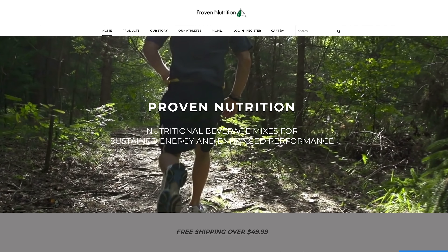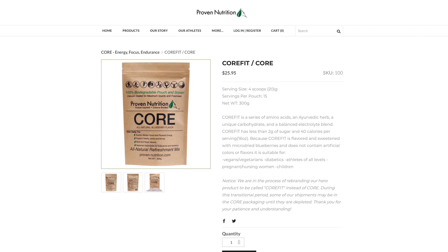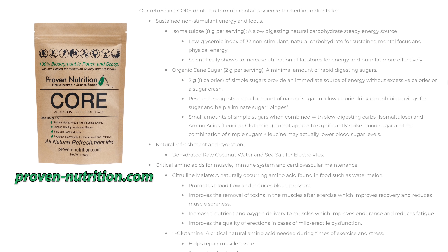First, let me say thank you to our sponsor, Proven Nutrition. They make an energy drink called Corfit. It has no caffeine stimulants, it is low glycemic, it is loaded with natural supplements including citrulline malate and incisus quadrangularis, that helps you heal your tendons and bones. I drink it every day when I work out and I've lost 35 pounds using that instead of Gatorade. It tastes amazing. There are free samples — if you follow the link, all you have to do is cover shipping and handling.